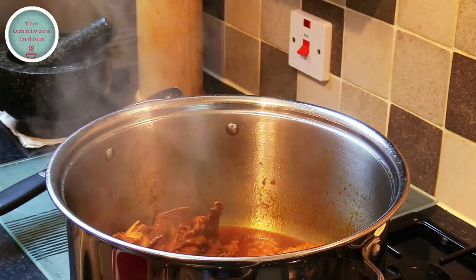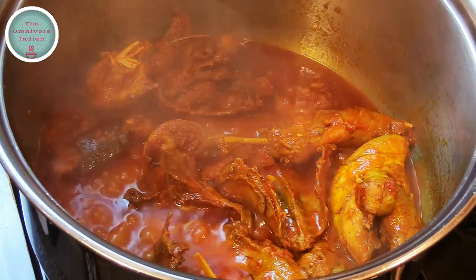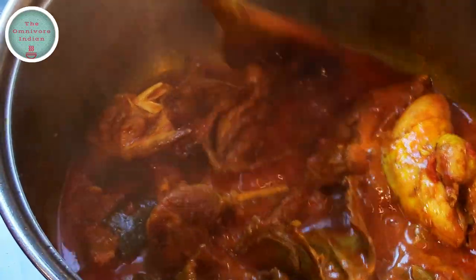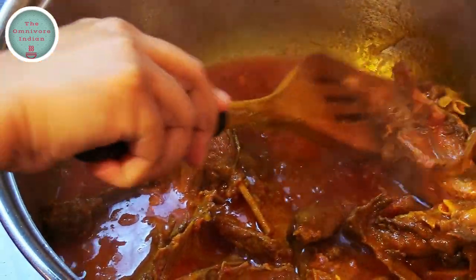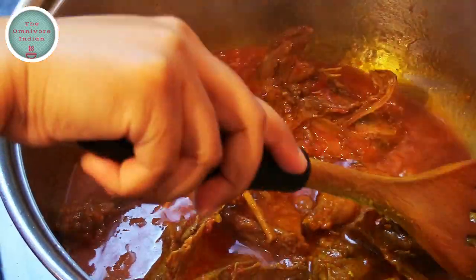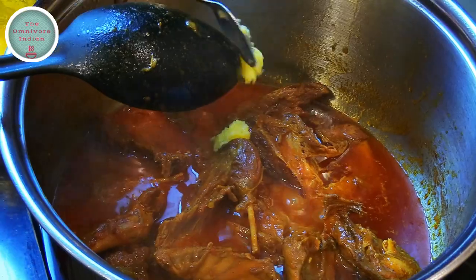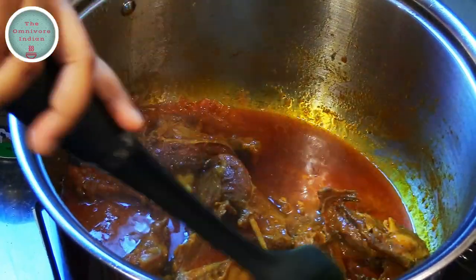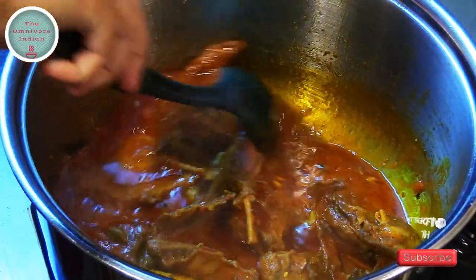After one hour, take the lid off and you can see that the meat is cooked and the gravy looks absolutely lovely. Add a bit of ghee or clarified butter into the pot and stir it in — our delicious wild game curry is ready to be served.